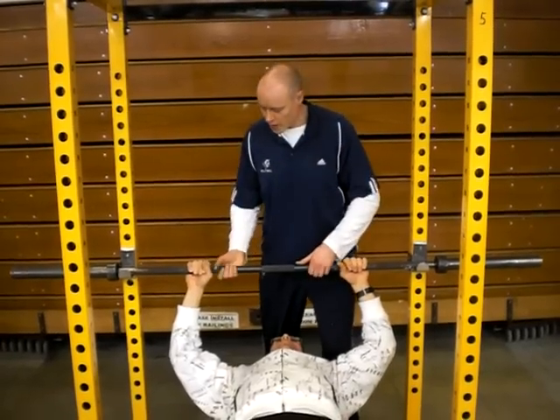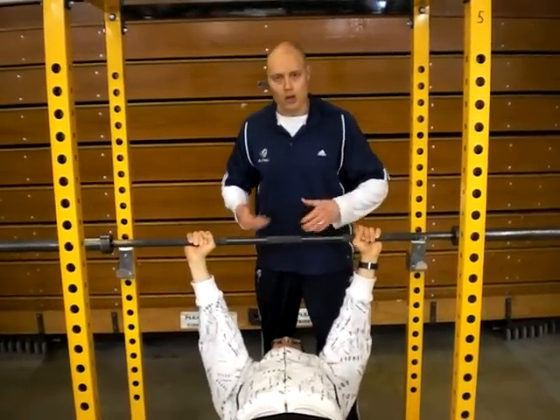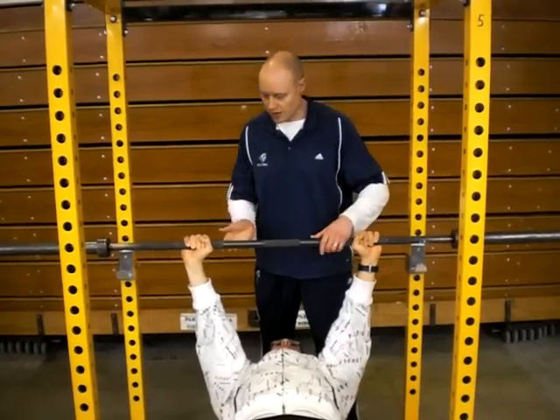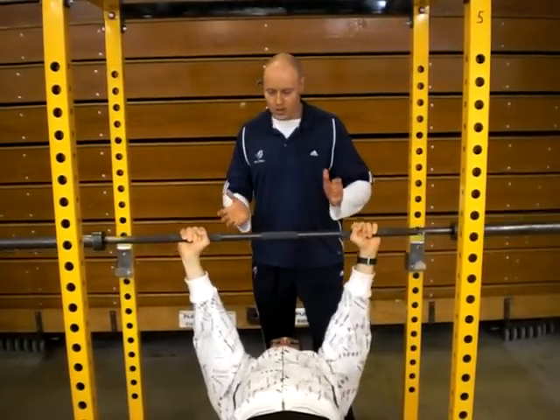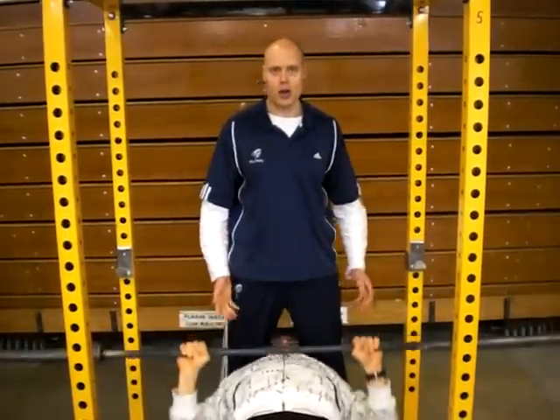With the squatter you want to help with getting the bar off. You should do a one, two, three count, lift off, and make sure the bar is in position. Once the lifter is good to go, try to stay out of their way — you don't want to be going in through here cutting off their view.